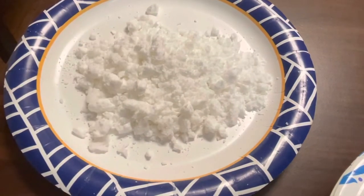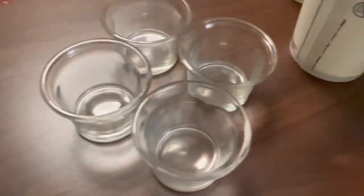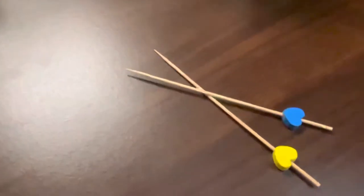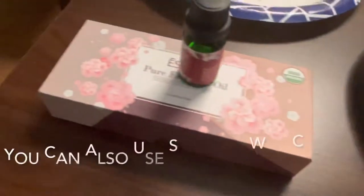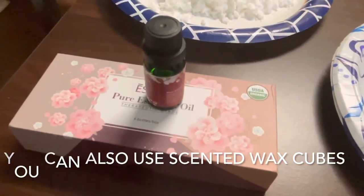For this project we need clear wax, crayons for color, glasses to make candles, paper cups, toothpick, and essential oil. I don't have any scented wax cube so I'm using essential oil.